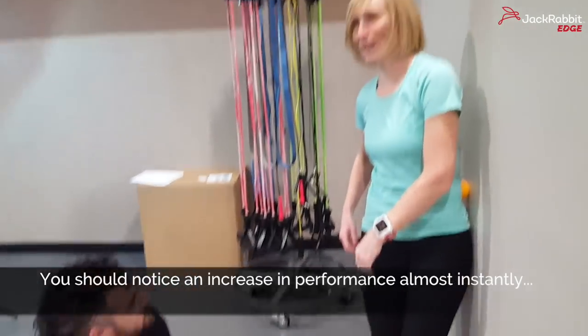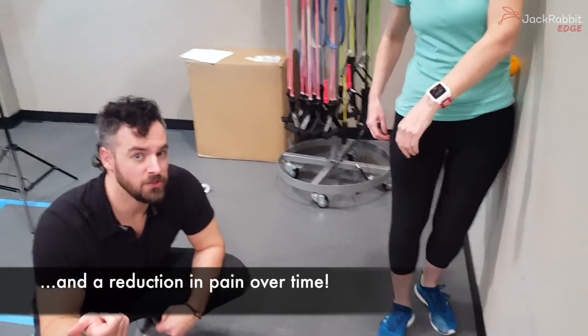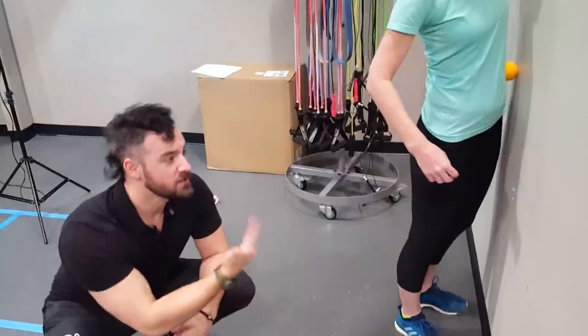How are you feeling so far by the way? She's feeling good — and we want you feeling good. I recommend you do this before every run, before every workout. This is the first thing I do when I come into the gym. So there you have it. Let us know in the comments what pain you want us to help you fix. Until next time, I am Melanie. I'm Lancelot. And see you next time on Jackrabbit.